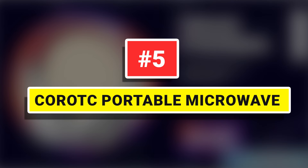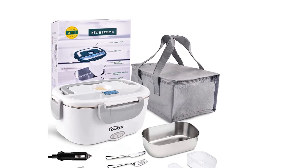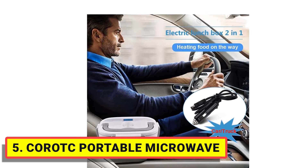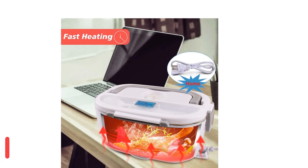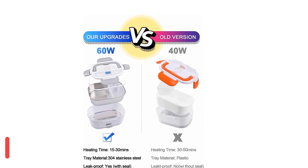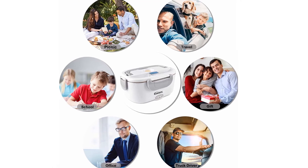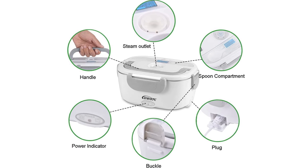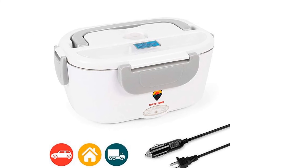Number 5: Korok Portable Microwave. Electric lunchboxes have 1 x 12-volt, 24-volt car or truck, and 1 x 110-volt home or office plug — different voltage heating is safer. Whether you are an office worker or an outdoor worker, a portable microwave can provide you with hot meals. The 60-watt heated lunchbox has been upgraded in terms of heating. The traditional 40-watt lunchbox takes 30 to 50 minutes to make the food reach 140 degrees Fahrenheit, while the 60-watt electric lunchbox can heat food to 140 degrees Fahrenheit in 25 to 40 minutes.